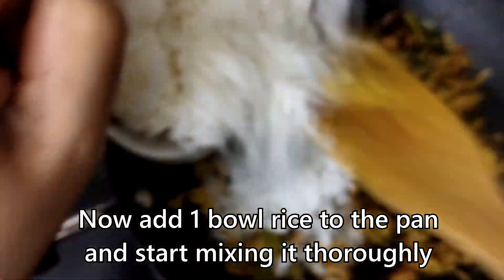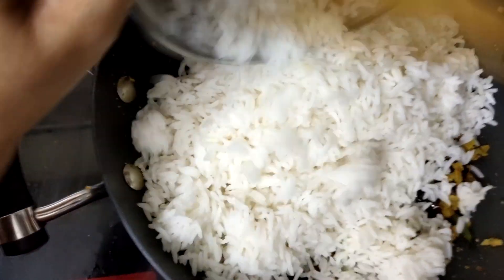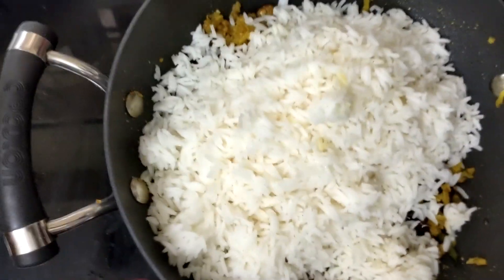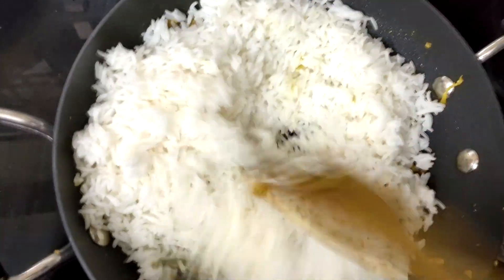Put a bowl of rice. Put the powder in the water and add salt to the water.